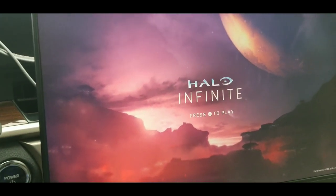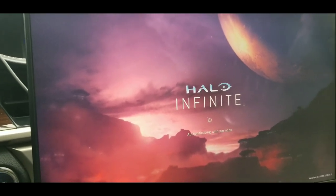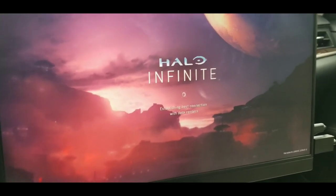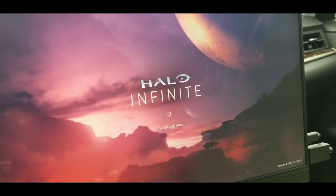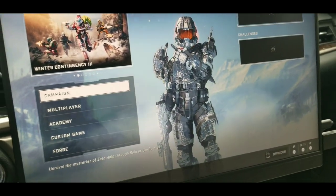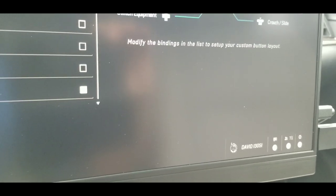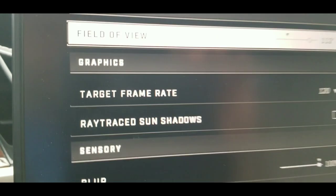On the Xbox Series S it was giving me some issues - I think it was the cable. I was using a regular cable. Try to use the HDMI cable that came with the Xbox, the 2.1 HDMI. Let's go to settings, video settings right here.